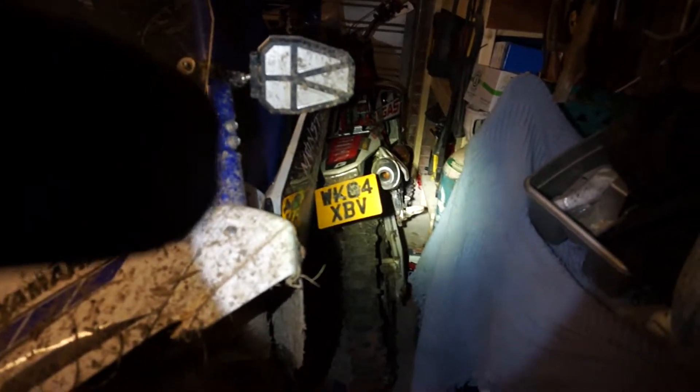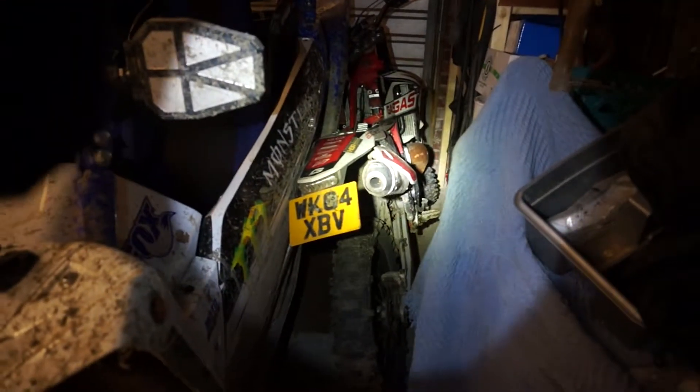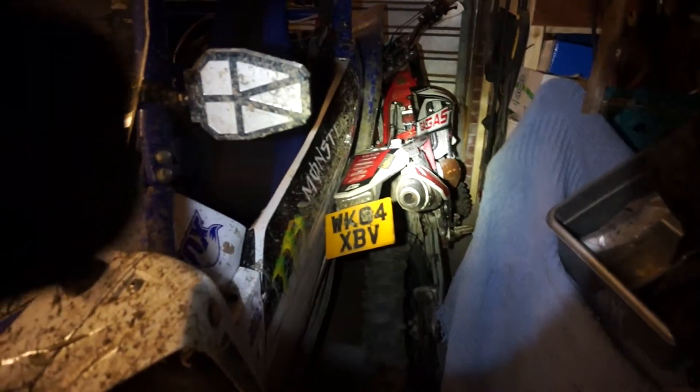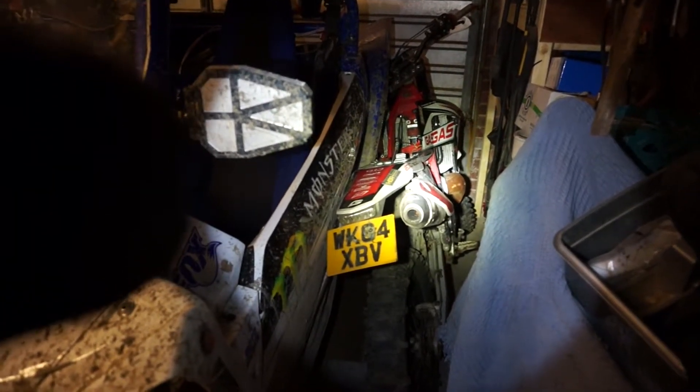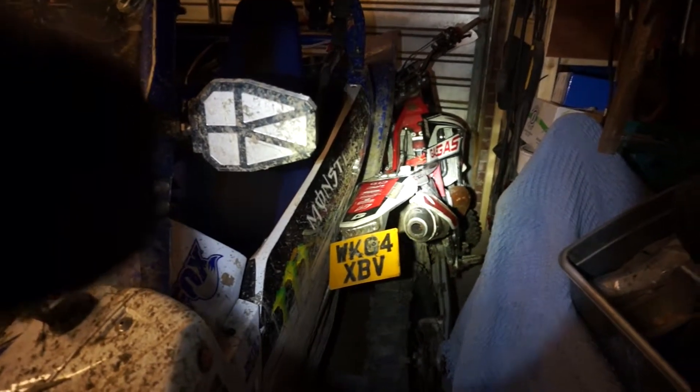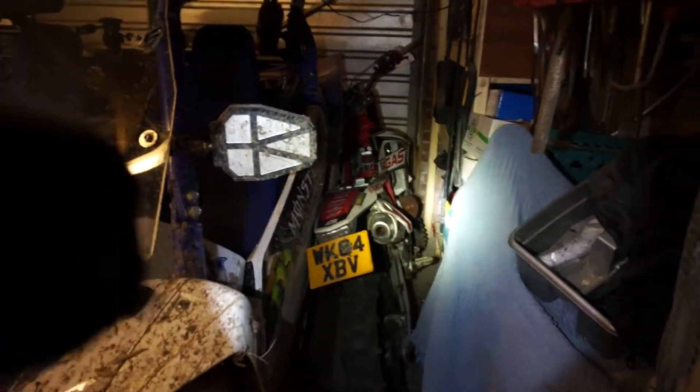I've got the mag off it at the moment because I was testing the mag, and the mag was in a sorry state — it was just a block of rust. We've checked all the resistances on the mag and the mag's dead.